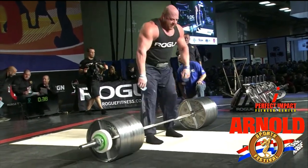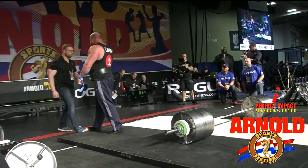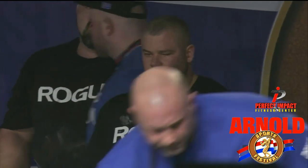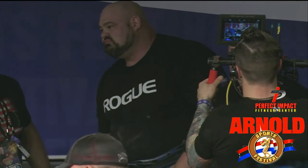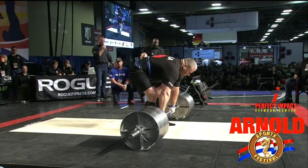Here we go. Caron drops 9.04 — maybe grabs his right hamstring there. If you put weight on, you can't take it off. That is Ronald Heinle out of Estonia, the 2018 Arnold Classic Australia champion, making his second, and gets a very smooth start.